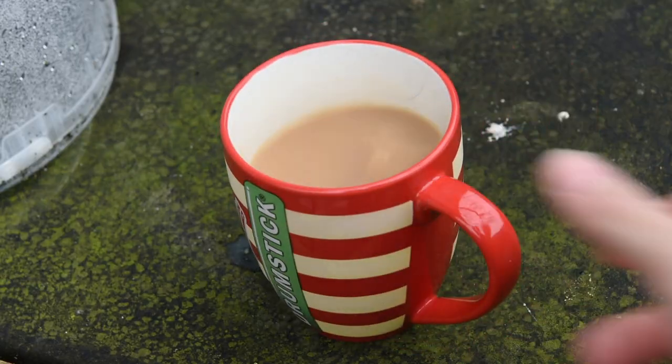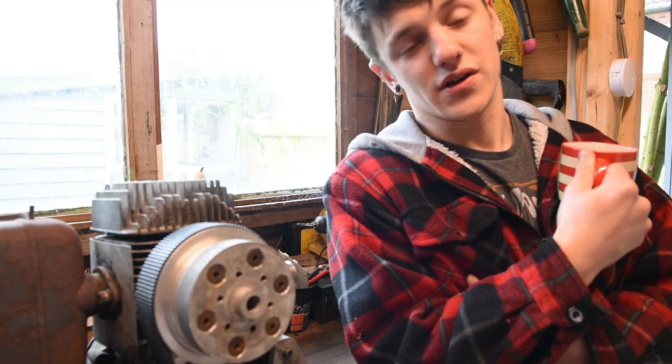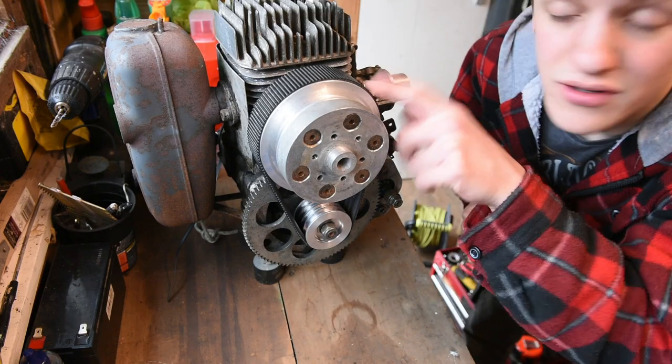Hey guys, what's going on? Today's the day we start pulling the power mower apart. I've been thinking about how we're going to do this and I've decided on making a short series of maintenance videos. So let's kick this series off with how to adjust and even remove your belt.